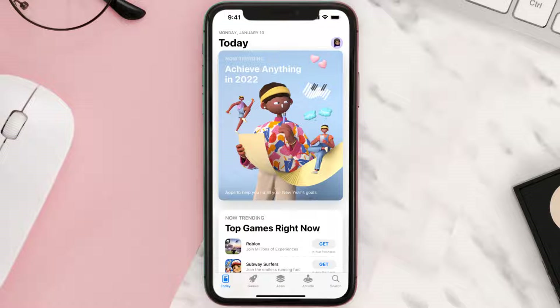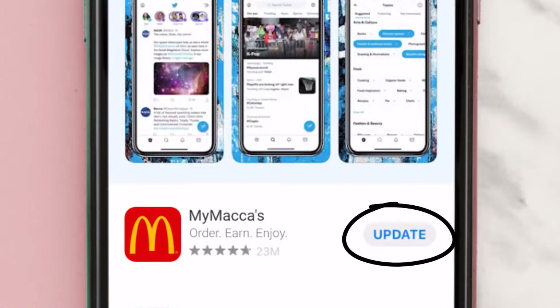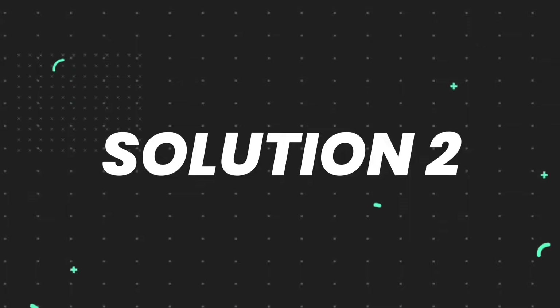Open up the App Store on your device and then tap on the search icon in the bottom right corner. Then search for the app and if you see the update button right next to the app name, simply tap on it to make sure you're running the latest version of the app. But if you still encounter this issue, proceed to the next step.